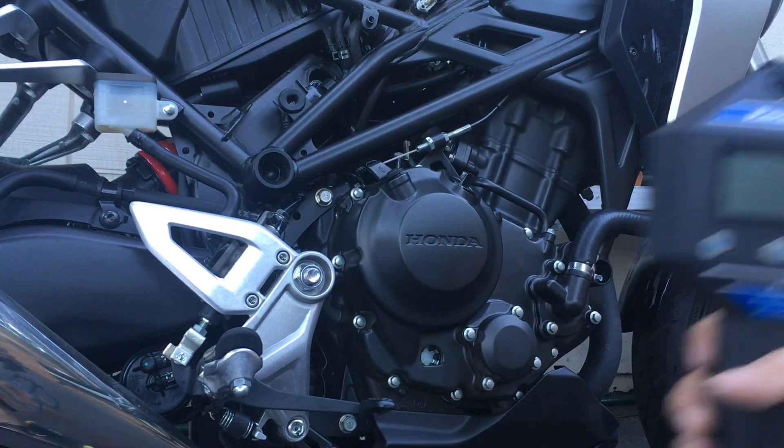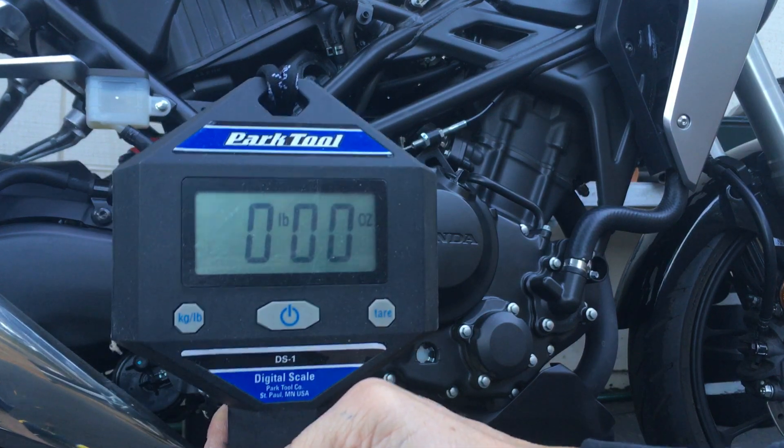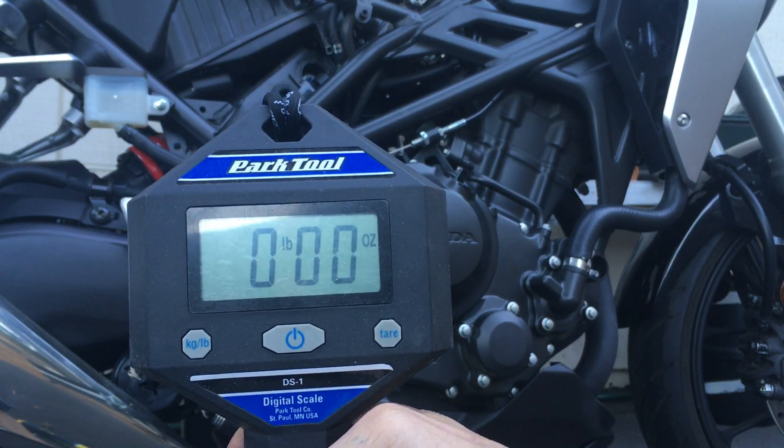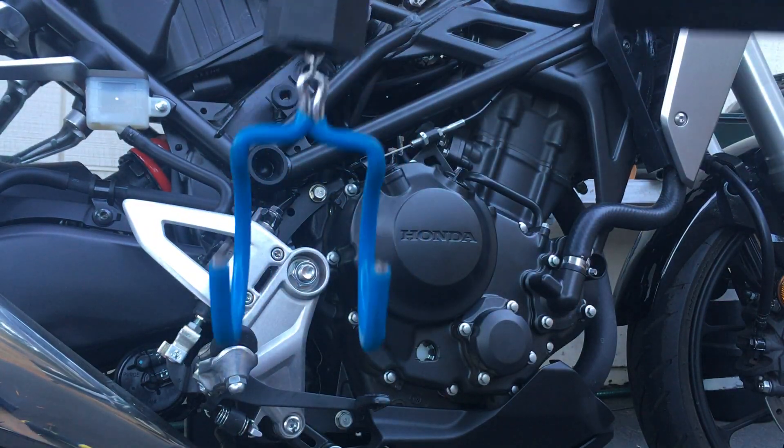Here's my Park Tool bicycle scale. This thing weighs up to about 50 pounds — it's meant for weighing a bicycle.